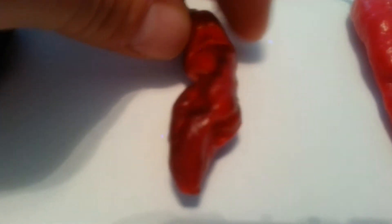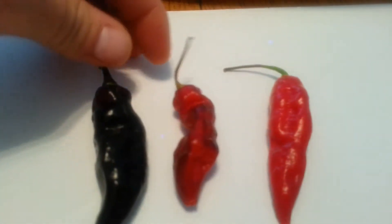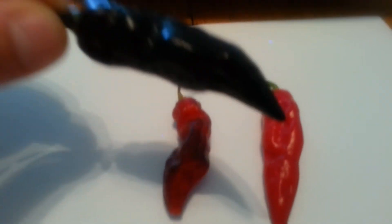This is the Red Boot Jolokia cross with the Pimenta de Nighty, and it's coming out of Italy. What I'm going to do is cut this black one open just to show you guys what it's all about.